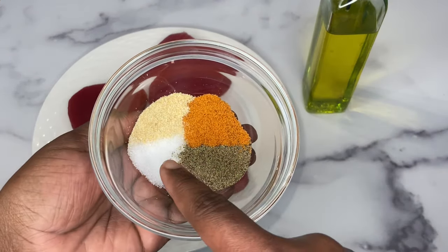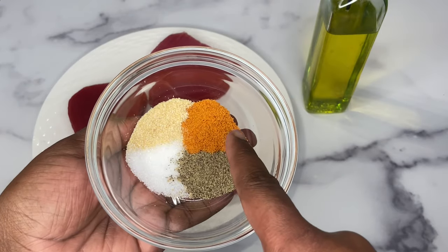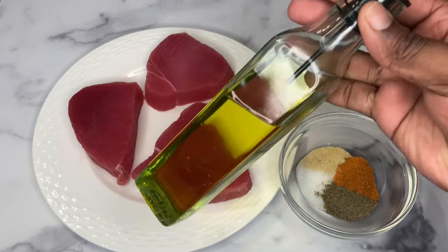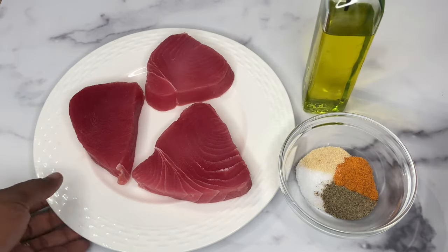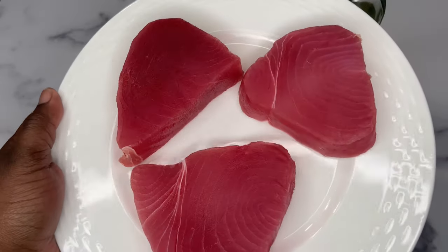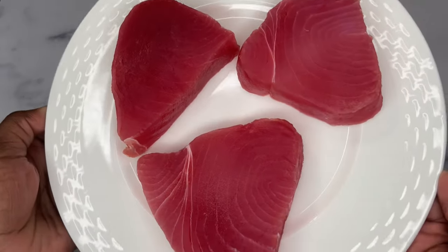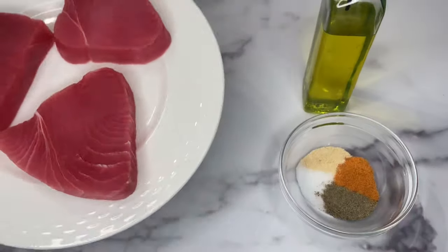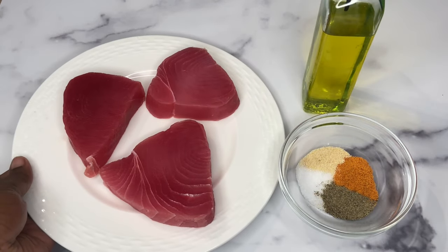Here I have salt, pepper, garlic powder, and all-purpose seasoning. I'll also be using some olive oil, and here are my three pieces of tuna steaks. I'm trying to make the video as simple as possible without too many ingredients and still taste good, so let's get right in.